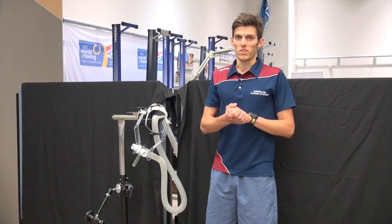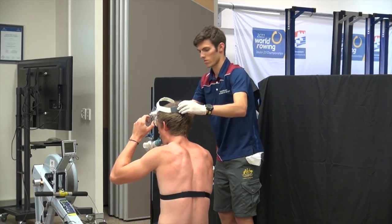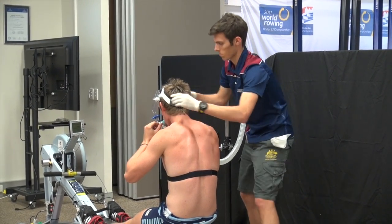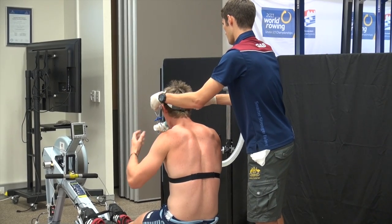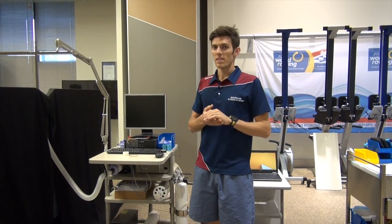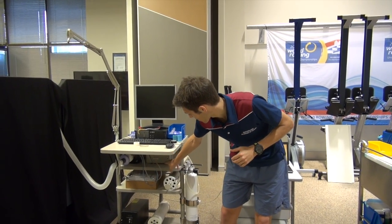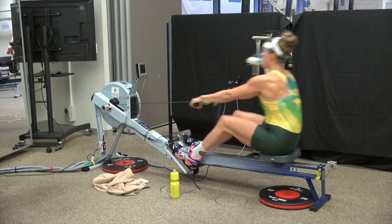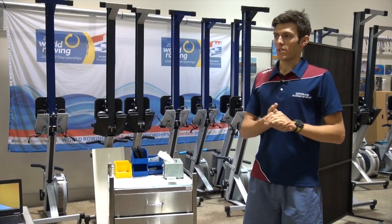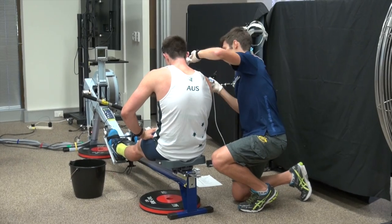While the rowers are doing this testing, they'll be wearing this headpiece which measures their rate of oxygen consumption. During this test, we'll be able to get an idea of the rower's VO2 max, which is a critical factor for being successful in rowing. This here is our metabolic cart, and what that's doing is measuring from the headpiece the concentrations of oxygen and carbon dioxide in the air which the rowers are exhaling. At the end of each piece they do during their testing, we'll get blood lactate samples to get an idea of how hard they're working.